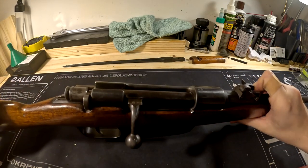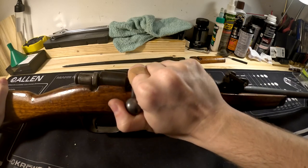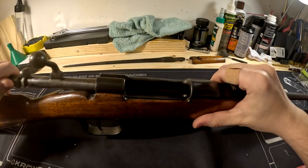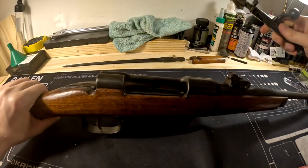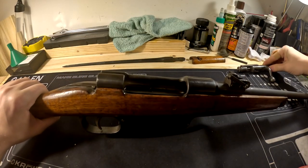Now move back here and take the bolt out. Cock the bolt, pull it to the rear, pull your trigger, and the bolt comes out nice and easy. Put this aside — I'll show you how to disassemble it at the end.